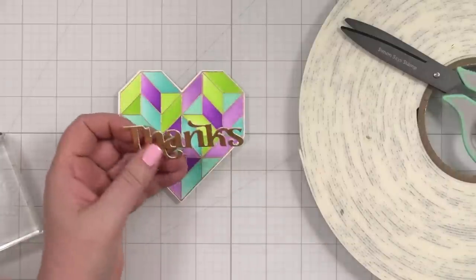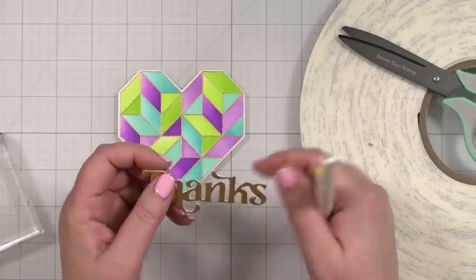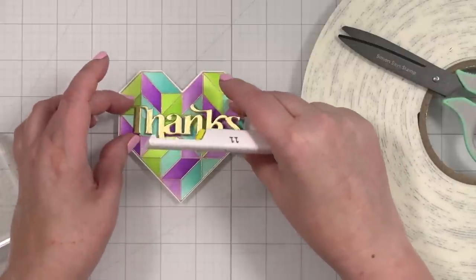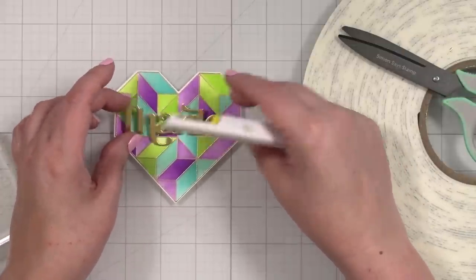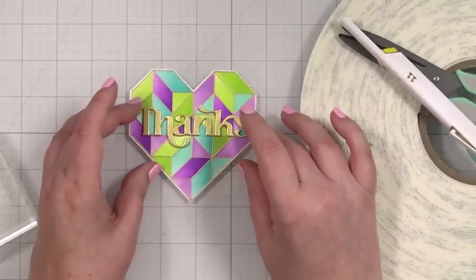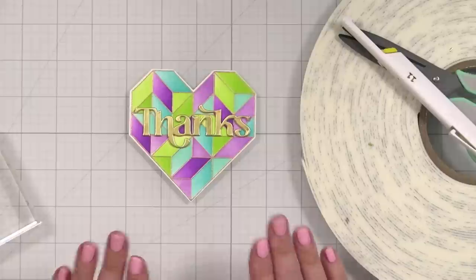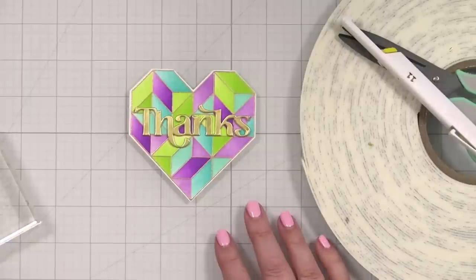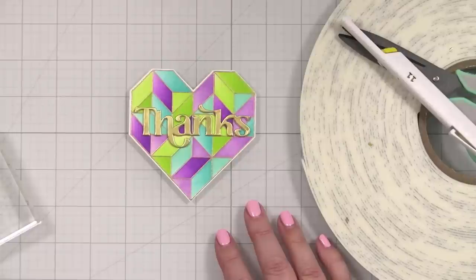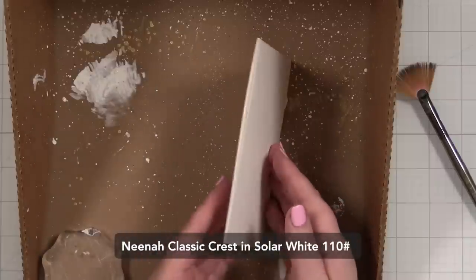Now let's see what this looks like on top. Oh, I have a tiny little hanger on - or did it fall off? Okay. Now what I didn't realize is look at how beautifully the 'thanks' is going to fit right in the center of the heart. Oh, so good! Now I just have to figure out what the note card's going to be. Honestly, I feel like it should just be white, but I have one other idea. I've already got a note card here that I created.